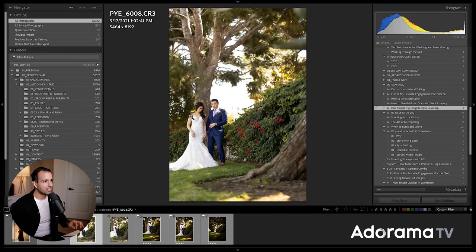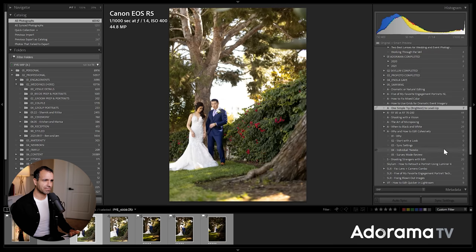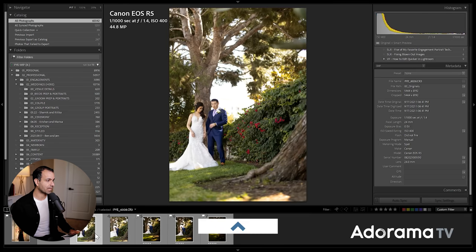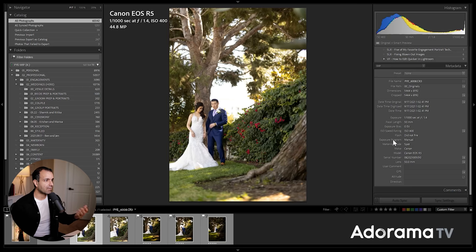In this shot, just to quickly cover settings: I am at 1/1000th of a second, f/1.4, and ISO 400. I'm shooting on the Sigma 50mm. What I'm aiming for is I want to focus on the nature part of this shot — 50 millimeters at f/1.4 — and I want to get some nice bokeh, some nice depth to the image.